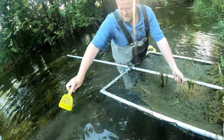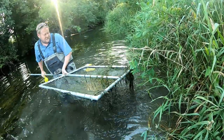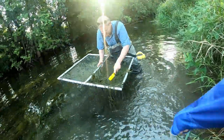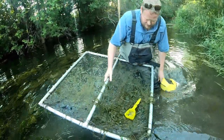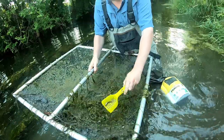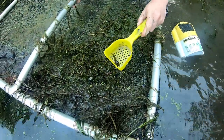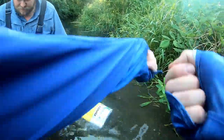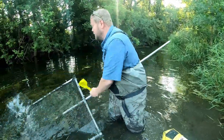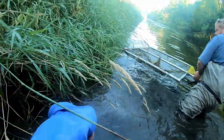They like to be tight to the bank sometimes. You're just keeping that bottom of the net against the ground, or against the bottom, and kind of working it up. Tadpole mad toms, also known to anglers as willow cats.